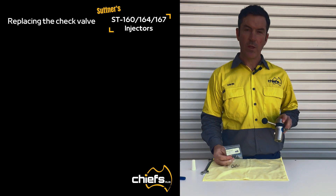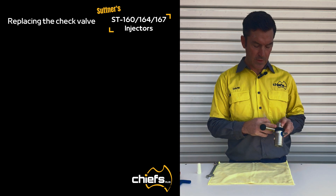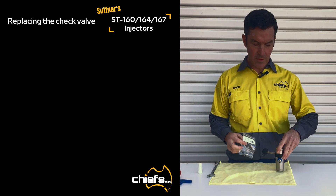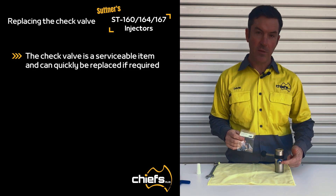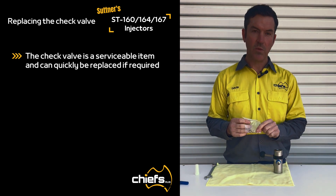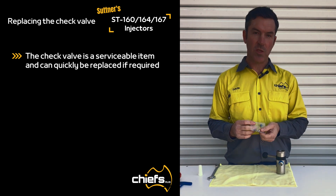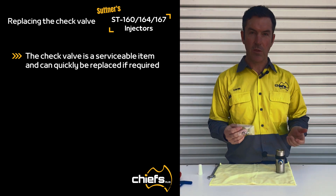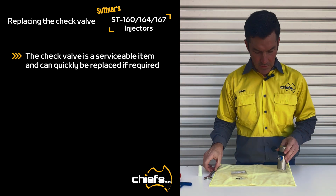G'day, again today we have the ST167 downstream injector with bypass function, and today we're going to be replacing the check valve within the hose tail. Sometimes these corrode from the chemical or detergent you're using and they get stuck, so they become a serviceable item. We're just going to replace that today and show you what's required.